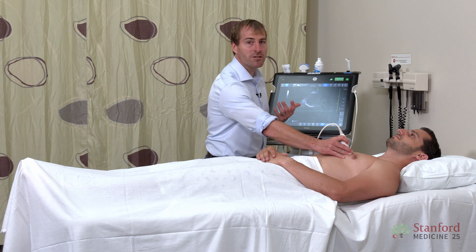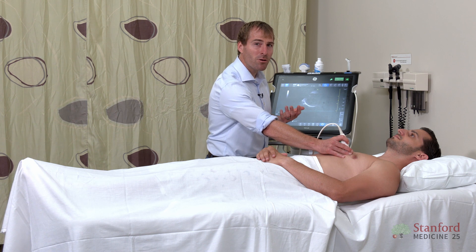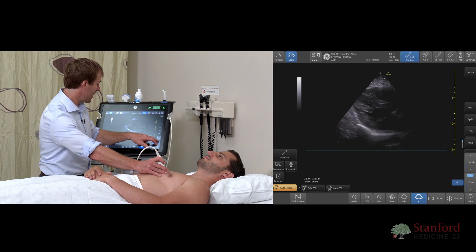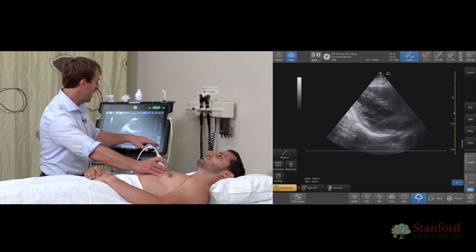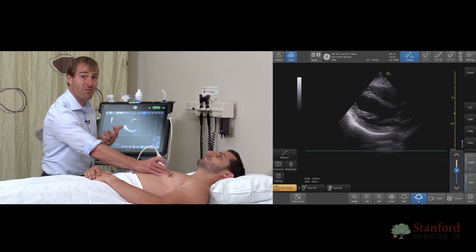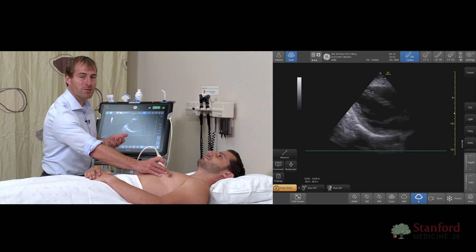Gain is another function you may find yourself needing. To be honest with you, most of the modern machines have great presets. I'm in cardiac mode right now — I'm taking pictures of the heart — and I usually don't need to adjust gain very much. But if I did, this adjusts the sort of brightness of the image. I can dial it way up and everything gets brighter, or I can dial it down and everything gets darker. For most scanning these days, the presets are good enough and you don't need to change the gain very much.